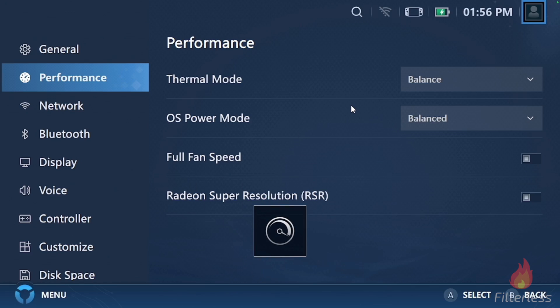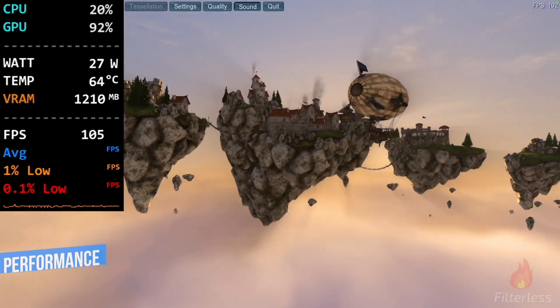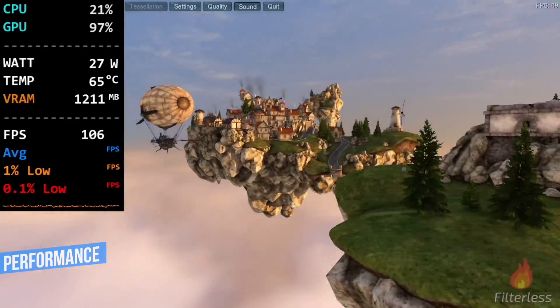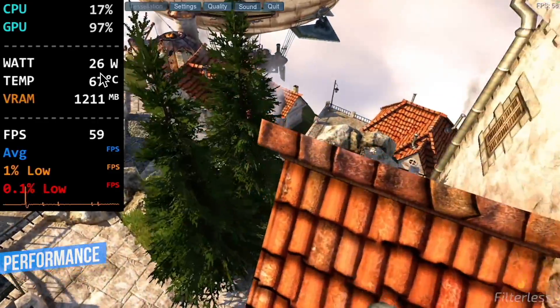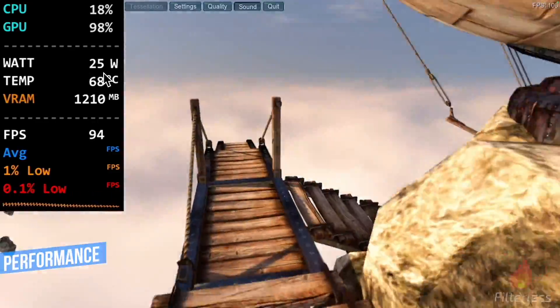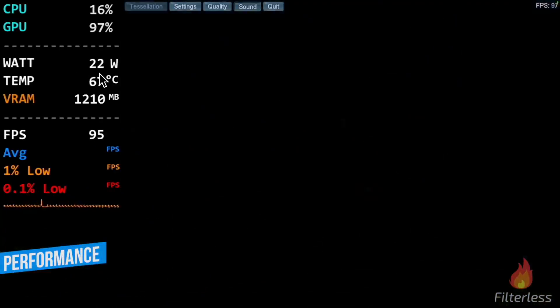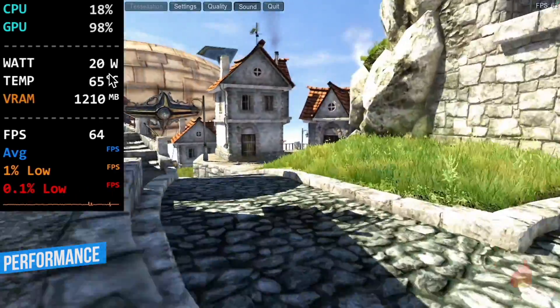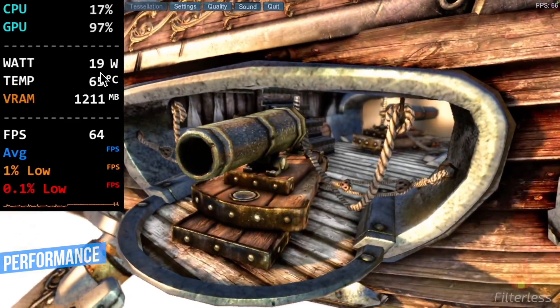Now we're going to switch over to performance. In performance, we can see it goes all the way up to about 27 starting off, and this is taking even longer to drop — holding 27 for a really long time. Then it's finally going down to 26, then 25, 24, 23. This takes a while, and then we level off right at that 20 watt range for performance.